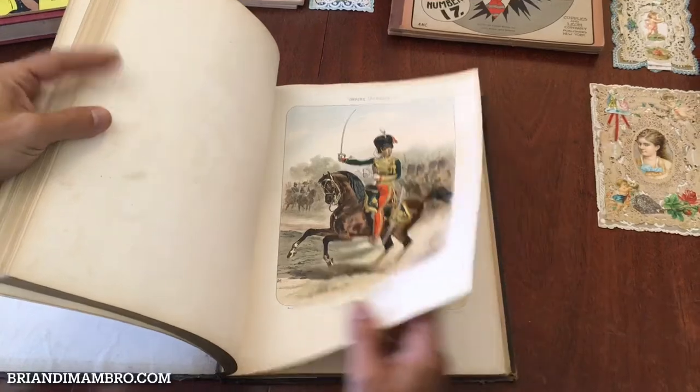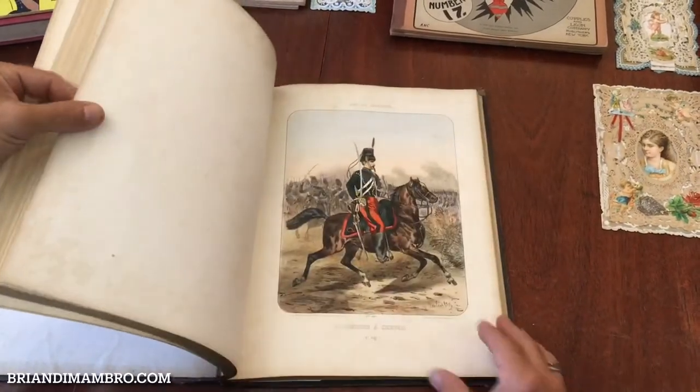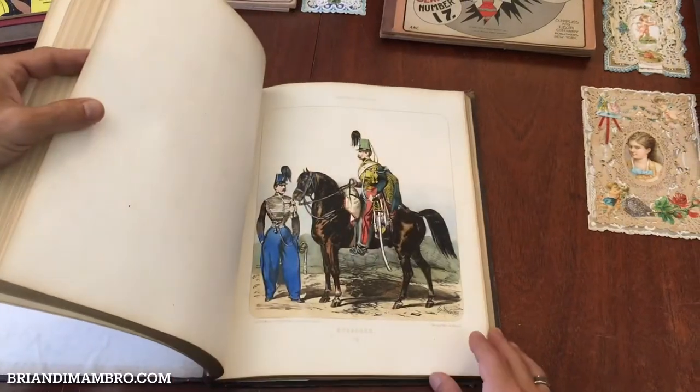I'm going to show you all the images so that there is no question what's within it, and if you want to own it, you'll know in advance exactly what you're getting.